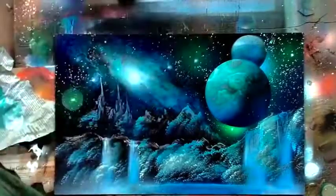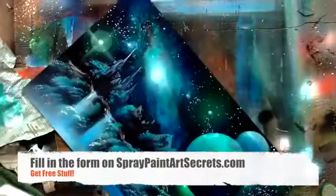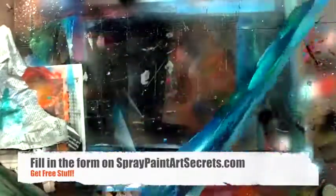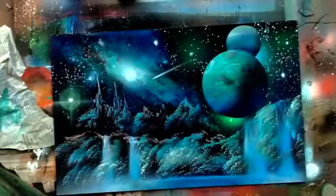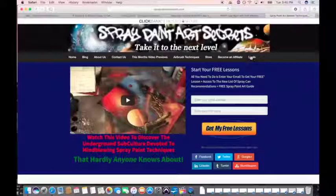Put your name in the form on this page to get a free materials list and a free video that will show you some more about spray paint art. In that free materials list, I go into transparent colors that will help you do things like the effect I'm creating on the edge of this galaxy. Really check it out and understand the options you have in terms of spray cans. You can do all this with non-toxic water-based spray cans — you don't have to paint with solvent-based stuff. You can also do it with your airbrush.